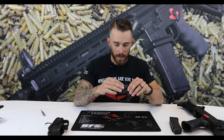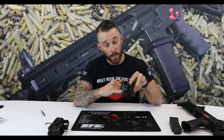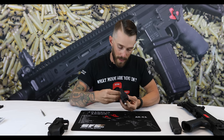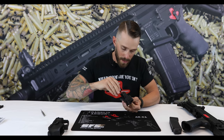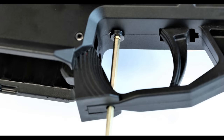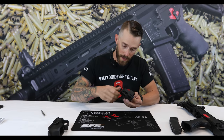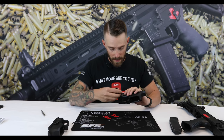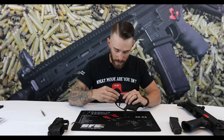Now we should be able to install our trigger pack. It's pretty easy — just slide that right in there, make sure it's level with the bottom of the safety selector. Take our screw and mount that in there. Take our Allen key, and it's really important that you put a little Loctite on these and don't over-tighten them, or else you'll strip out the bottom of that trigger pack.